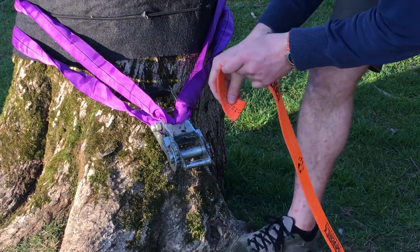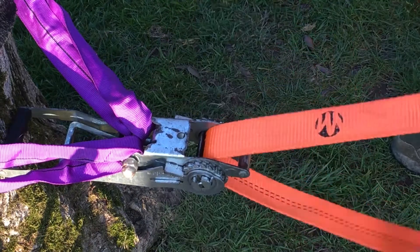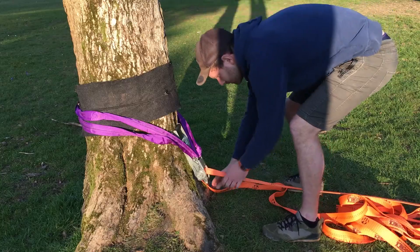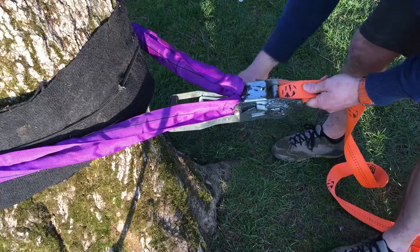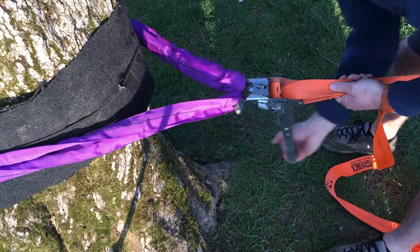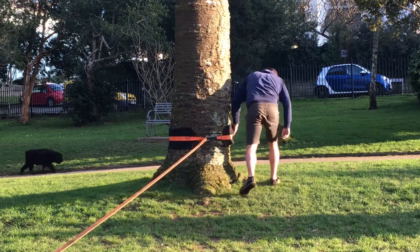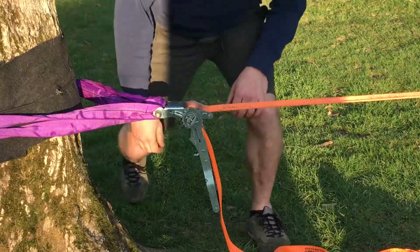Once you've found the end of the line, thread it through the ratchet, then pull all of the rest of the line through until it's almost tight. At this point, turn around and make sure your slack line is actually flat before putting any tension on. By pulling on the tail of the line you can get some tension into the system, then open the release catch on your ratchet and put a few cranks on. Then go back to your other tree and check everything is sitting nice and flat before adding more tension.